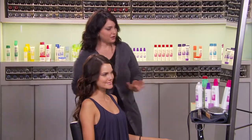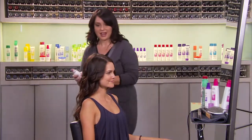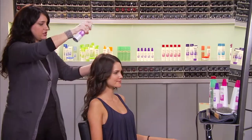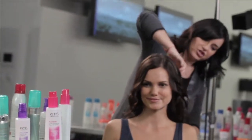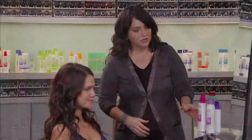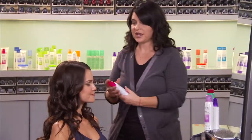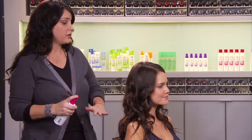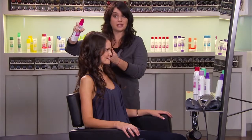As you can see, we've got the curls set in there. We're going to use a little bit more of the Anti-Humidity Seal just to create more shine and separation as we shake the curls out gently. To lock the style into place we're going to use the Hairstay Quick Finish Spray. This is a non-aerosol hair spray that will give you hold. You just want to make sure that you hold this product away from the hair as you spray it.